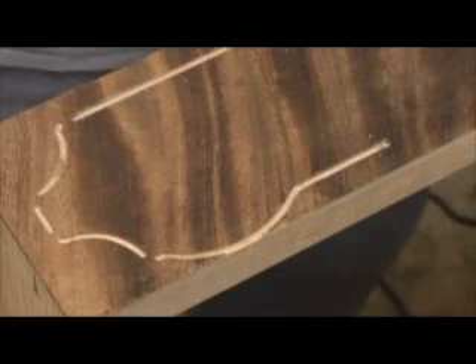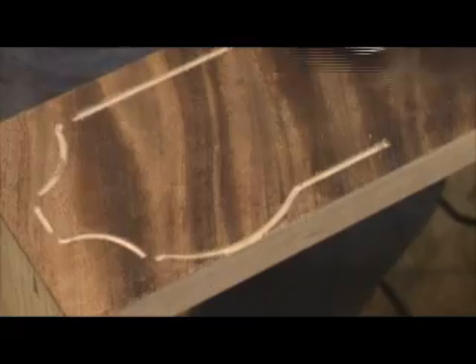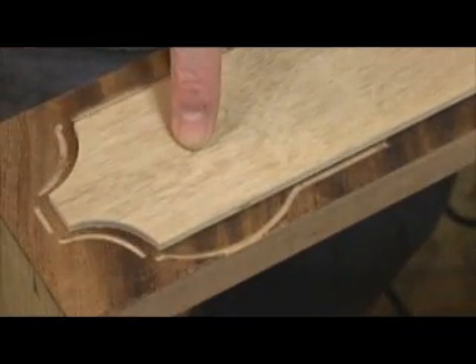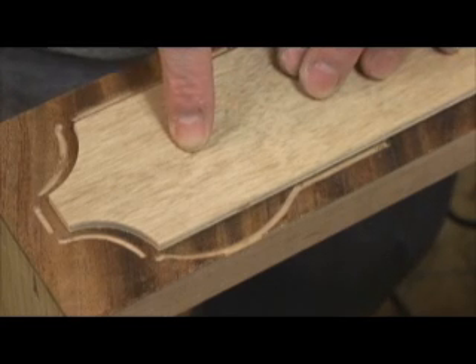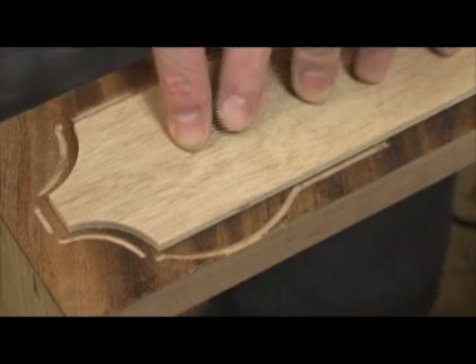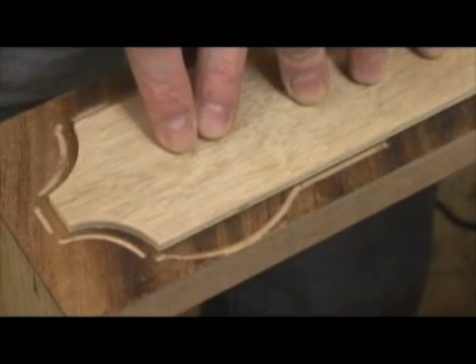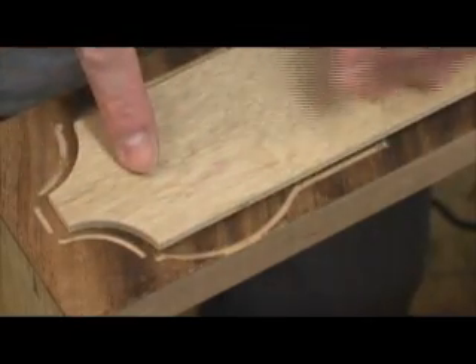This is why routing makes me so nervous. Look at this tremendous mistake that I just made. What happened was the router got caught on the nail or the veneer pin that was sticking up just very slightly. And I thought, because of the limited visibility, it was rotating around on the edge here. But what it was actually doing was rotating on that nail.